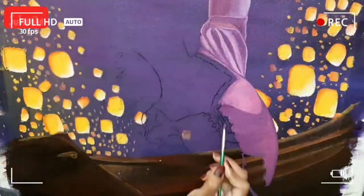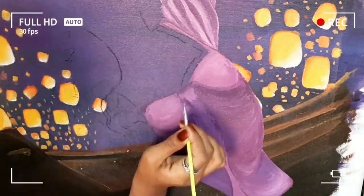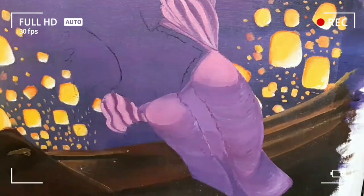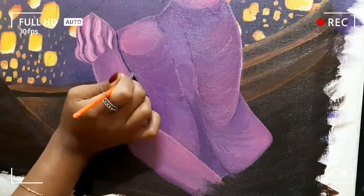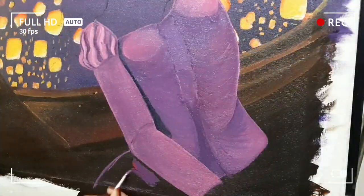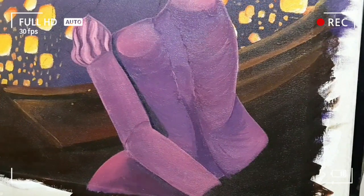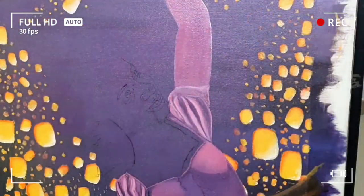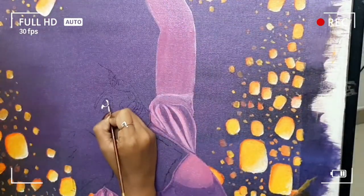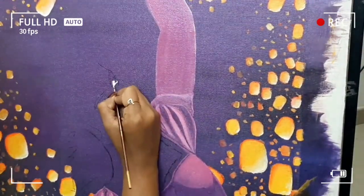Coming into the art, I have used so many colors in this. For the background, I have used some ultramarine blue, Persian blue, some crimson red and some white. And for those glowing letters, I have used some titanium white, lemon yellow, golden yellow, and neon orange.